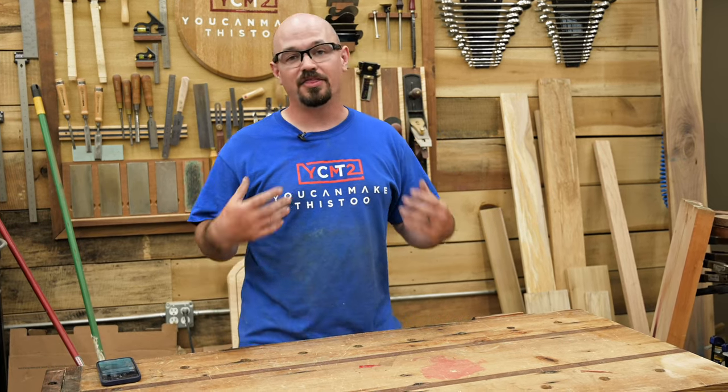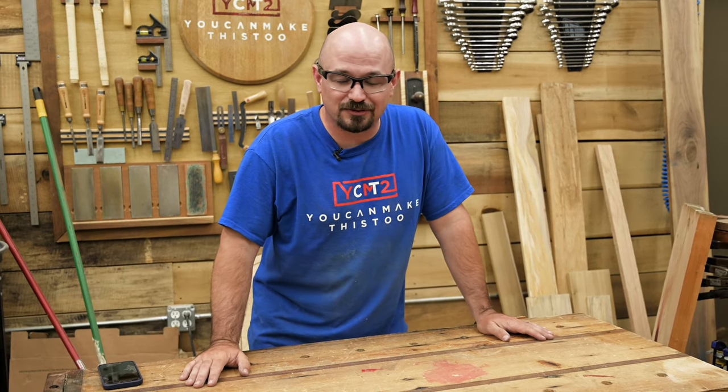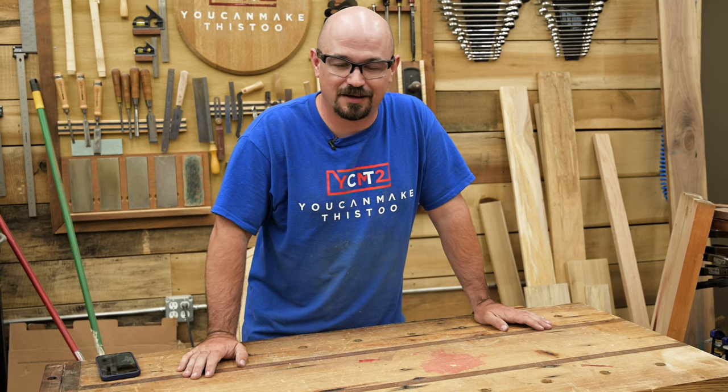Hit the like button and subscribe — if you're the kind of person who enjoys sharing videos, that really goes a long way to helping me continue doing this. And if you're not, that's okay too — thank you for watching. I hope you learned something, got inspired, or were at least a little entertained. Until next time, make time to make something.